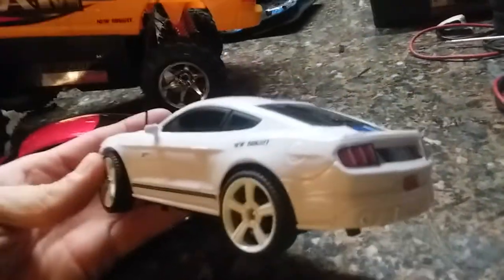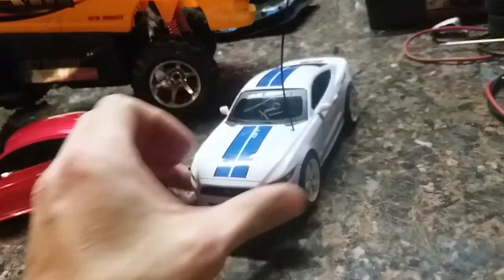I wonder what this would do with the Mustang lithium board in it. I'm gonna try that out and check that out.